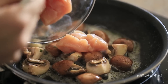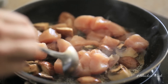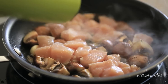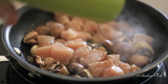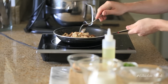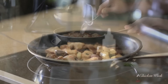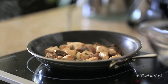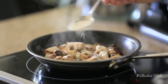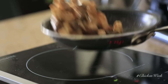Next, add some diced up chicken breast and continue to cook with a little bit of salt and pepper for another three to four minutes, just until the chicken gets a little bit of color and is lightly cooked. Then add your all-purpose flour — just sprinkle a little bit over the top of the chicken and mushrooms and give it a few tosses to make sure the flour is evenly coating everything inside the pan.